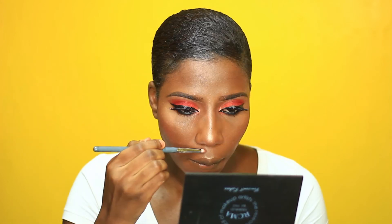Also on my cupid's bow and on those two lines above your cupid's bow to kind of define them. I'm just going to do an inner wing — for me this is 50/50, it's either I fail at it or I succeed. It can be frustrating.